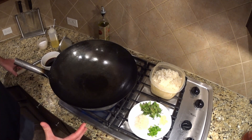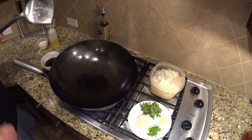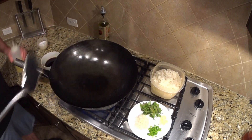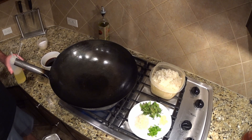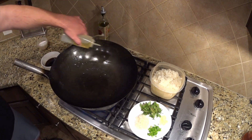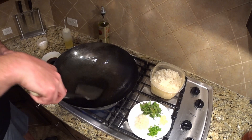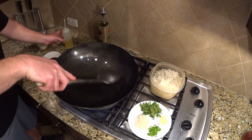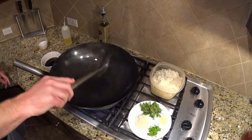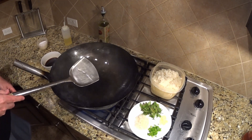Here we are at our wok. I've got it on high heat — this is inside, so it's not going to be near as hot as when we did the Pad Thai outside, but it's going to be hot enough. I've got my wok ladle and my round bottom wok — it's been seasoned. I'm going to give it just another minute or so to heat up. Now we're going to add some cooking oil — this is a high temperature oil. Notice I'm going around the wok. It's starting to smoke, and that tells me the wok is good and hot. I have roughly about three tablespoons of oil in there, smoking nicely — that's exactly what I'm looking for.